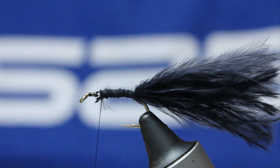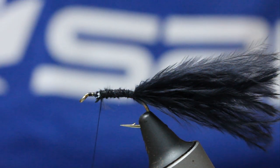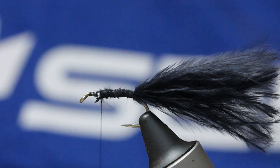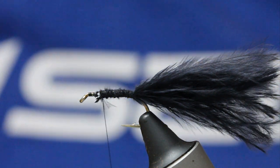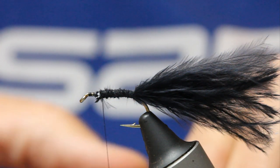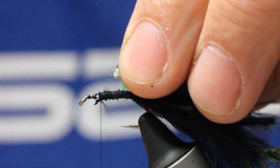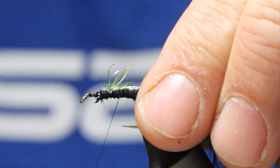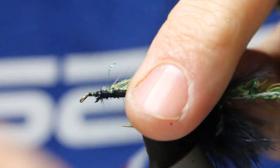So then I've got this straggle hackle — it's a green holographic and olive, and it works really well on this fly. The original was olive, but this one adds just something a little bit special. Now it has a very thick core, so be careful when tying — you want all your fibres to go one way. What I tend to do is catch it in and make sure the fibres are sitting one way.